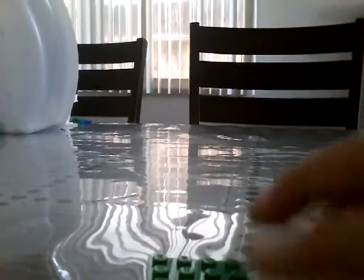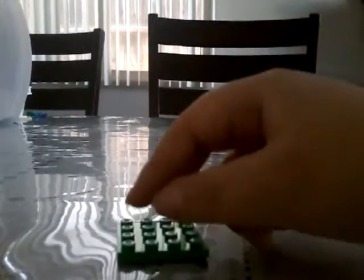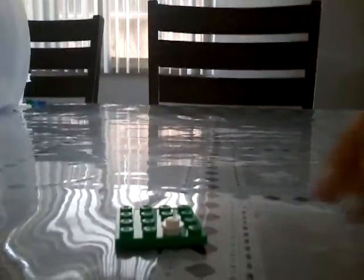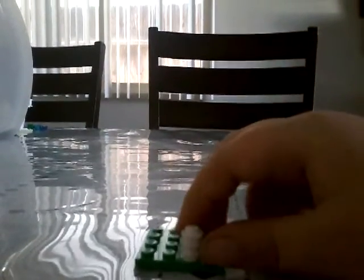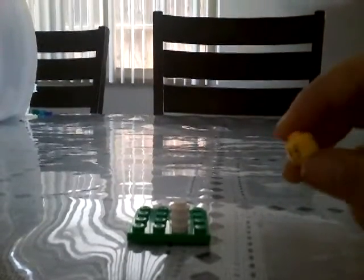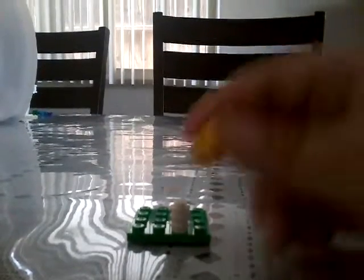Let's get started. Start with a base plate. We only need one of these to connect. We'll add one, two, three, and then we need to add. For the next step, it's a minifigure head. You can use any minifigure head. If you don't have the head, you can use something like a minifigure head.